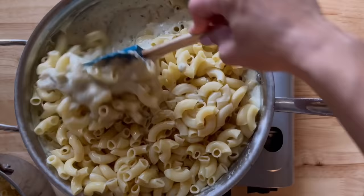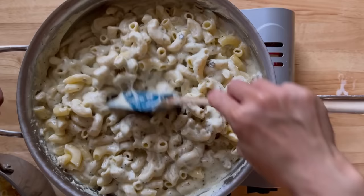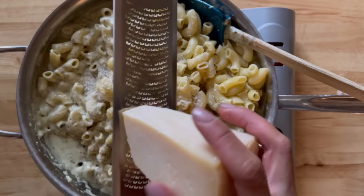Be mindful that pesto can be salty because of the parmesan, so add salt towards the end so the dish won't be too salty. Now we add the pasta and stir it all together. This is the first time I added pesto to my kids' mac and cheese — they love both, so I figured combining the two would be delicious, and it was! I finished with a pinch of salt, some pepper, and about a quarter cup of parmesan.